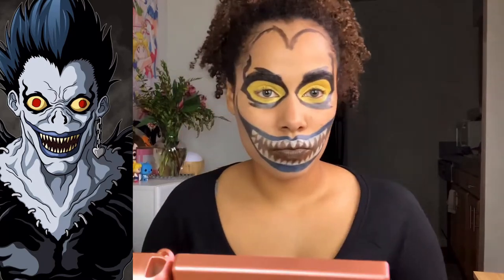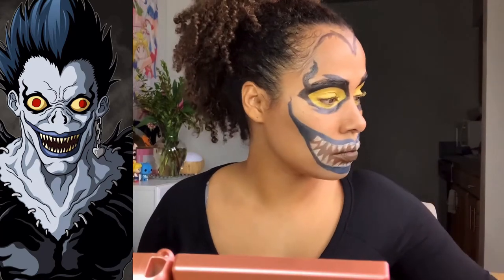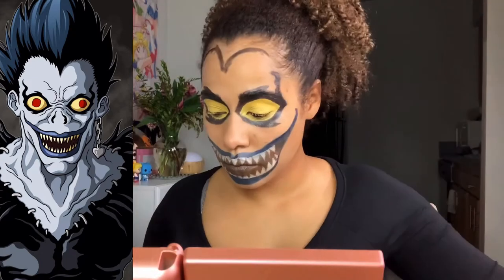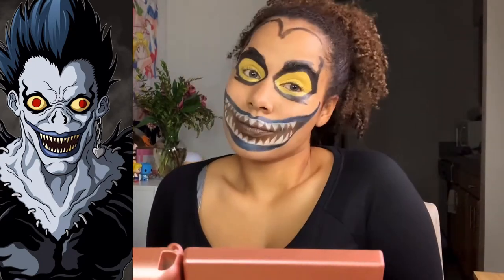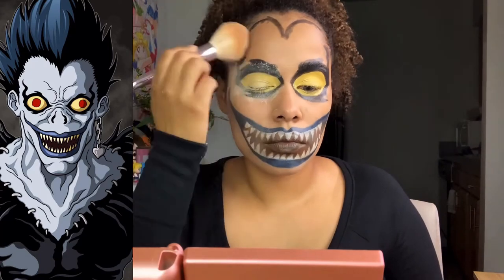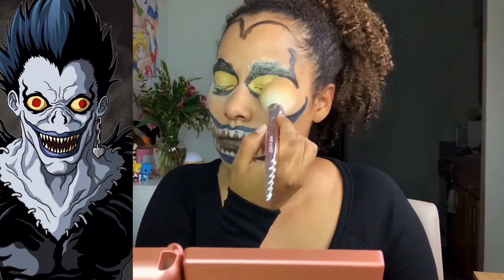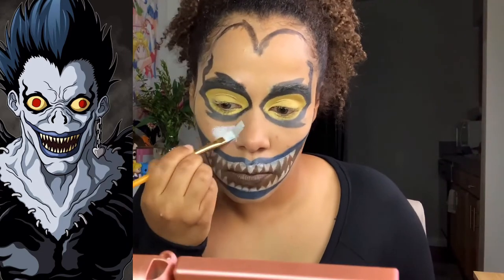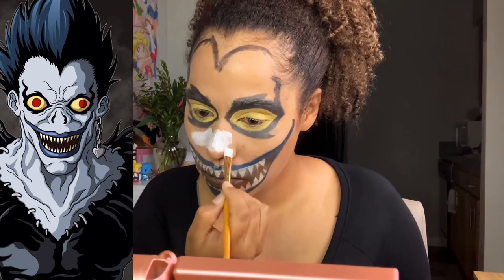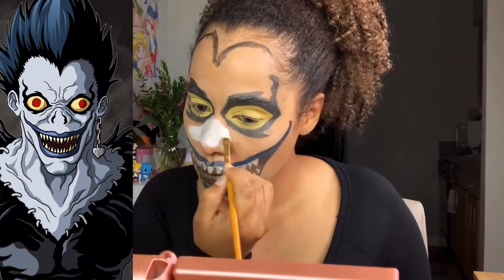Next I'm drawing the widow's peak on because I don't have a wig that has a widow's peak. For the white part of the look you have two options — you can use white face paint from the Halloween store, or you can use the cream body paint I've been using for the entire look, which I got on Amazon and it worked fabulously.